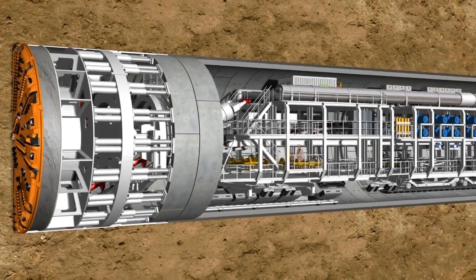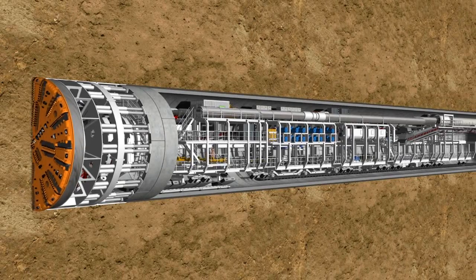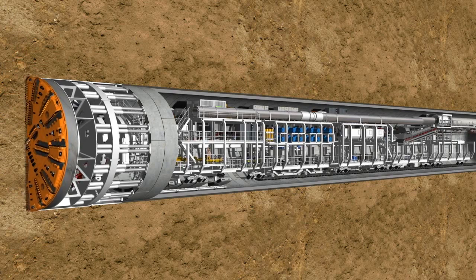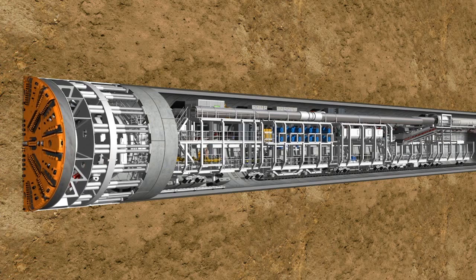The 83-meter-long backup accommodates all logistic facilities necessary for the operation of the overall system. The working method of an EPB shield is basically made up of two phases: the tunneling phase and the ring building phase.